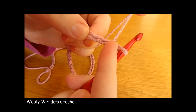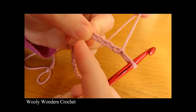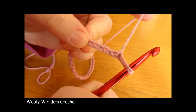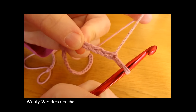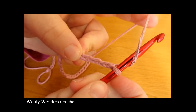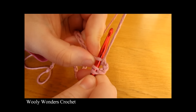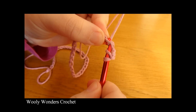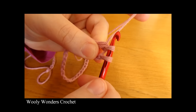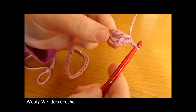Here we have the first chain from the hook, the second, the third and the fourth. So here is the fourth chain from the hook and into this chain we are going to work our first double crochet. To do a double crochet you want to yarn over and go into the chain — so the fourth chain from the hook — yarn over and pull up a loop, yarn over and pull through two loops and then yarn over and pull through the final two loops on your hook.